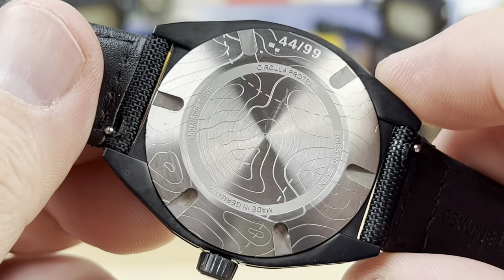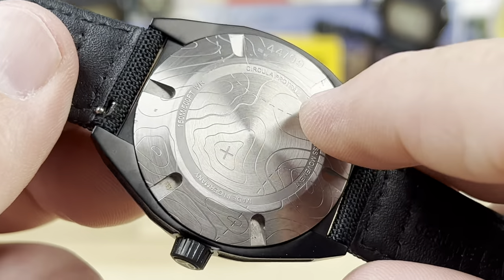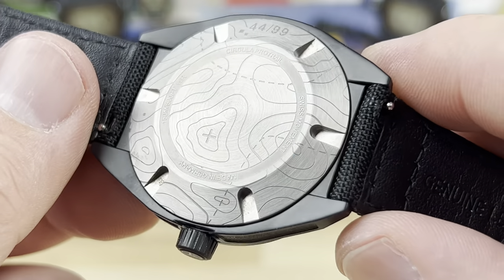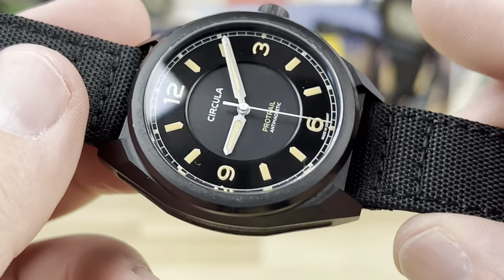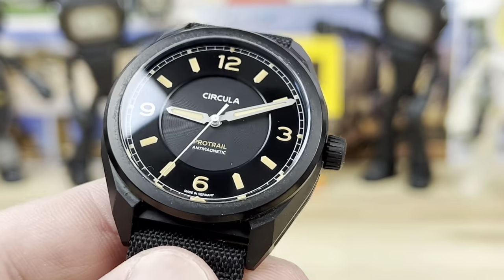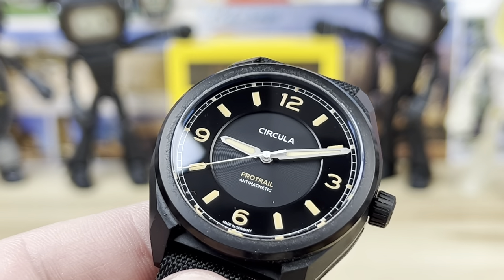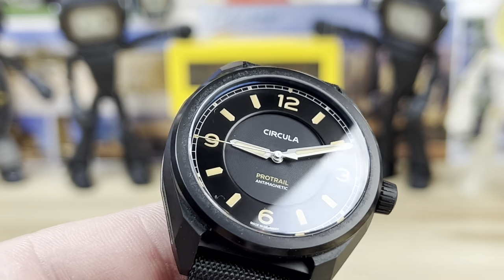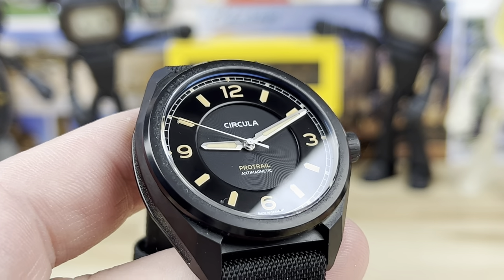This is number 44 of 99, according to the case back — though I'm not sure if that's accurate, as this has been sent around to a couple of other channels. I tried to clean it up but there's a little grime in the lug opening. Quick release spring bars. Overall, a very good looking watch. The U.S. price should land around $799 — $800 — and you're getting the Swiss movement, the antimagnetic, the scratch-resistant, true field watch vibe in both legibility and capability.